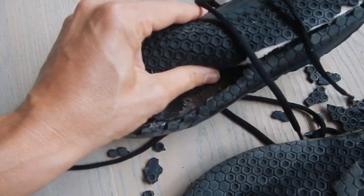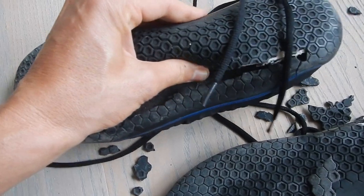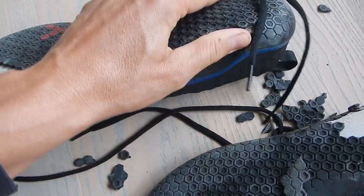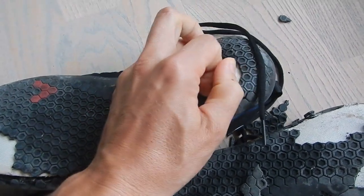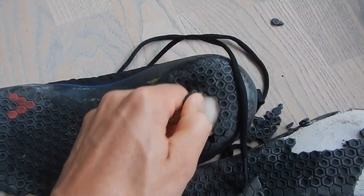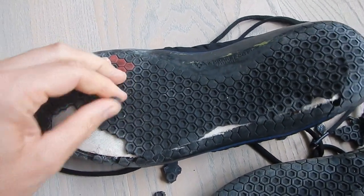I have many other shoes where this didn't happen — in the same box. So I really would like to know if anybody else has experienced this, and I would also really like to know the answer from Vivo Barefoot.